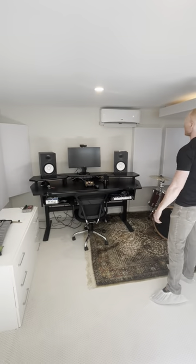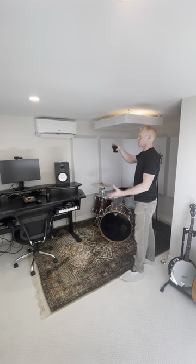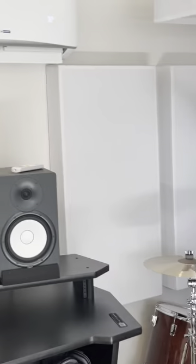All right, so that completes today's install. These are all our 2x4 bass traps all the way around. In the corners, we have our two corner bass traps — they're all four foot tall. You'll see under the air conditioner, we're able to place this to where it's still fully able to oscillate, open and close.